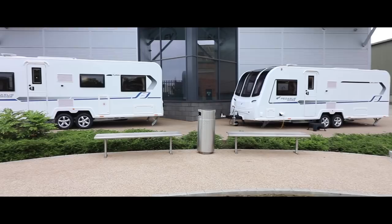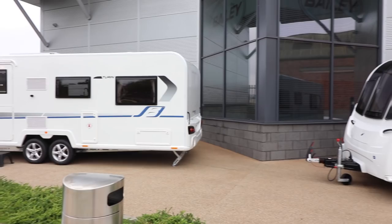It wasn't so long ago I was stood in exactly the same spot reviewing a new range of caravans for Bailey, and today it's the same old story. This time it's the turn of the Pegasus — the GT70 has given way to the Pegasus Grande, reimagined as an eight-foot-wide caravan with four or six berth options, available on single or twin axle configurations. There are six models to choose from, and we've got four of them here today.